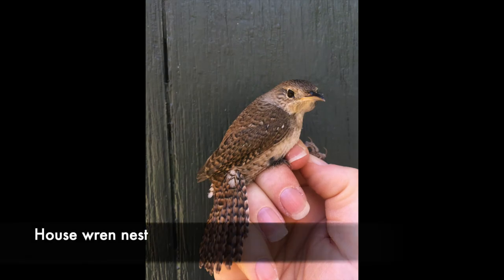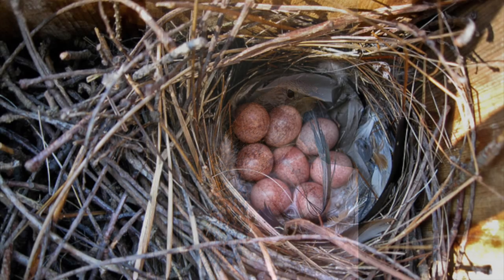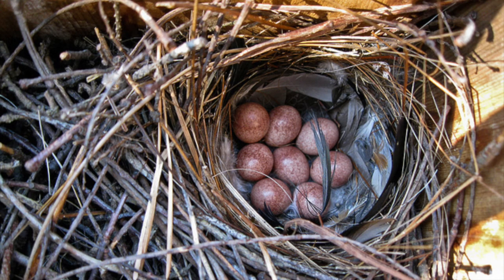Lastly, house wrens. Male house wrens will start to build several nests in an attempt to convince a female that she should mate with him. They'll start by filling a nest box with twigs. Only after the female has decided she wants to use that nest will they create a cup on top of the twigs lined with finer pieces of grass and other vegetation. Their eggs are small and a deep reddish speckled brown, and they can have six to eight eggs in a nest.